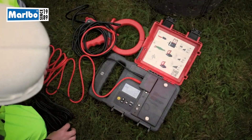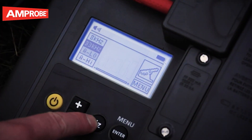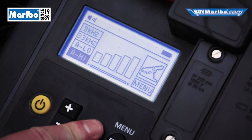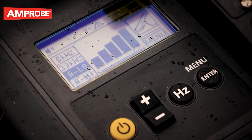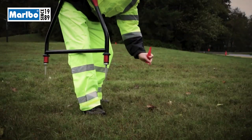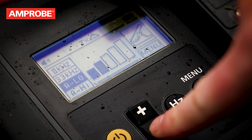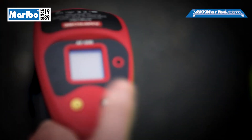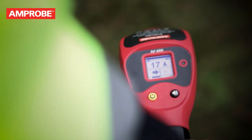Properly set up the transmitter with the test leads. Select either a low A-frame low signal or a high A-frame high signal. Use low for higher accuracy pinpointing; use high if the line to be surveyed is long or the fault resistance is high. Set the signal strength output to one, only increasing if the resulting signal strength is poor. Turn the unit on and use the left-right indicator arrows to position the A-frame over the cable.